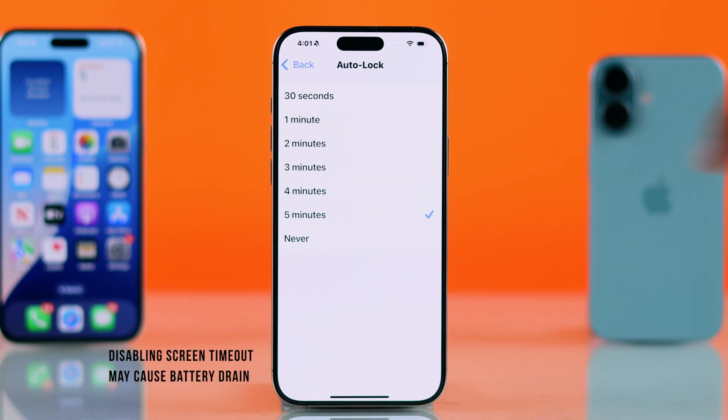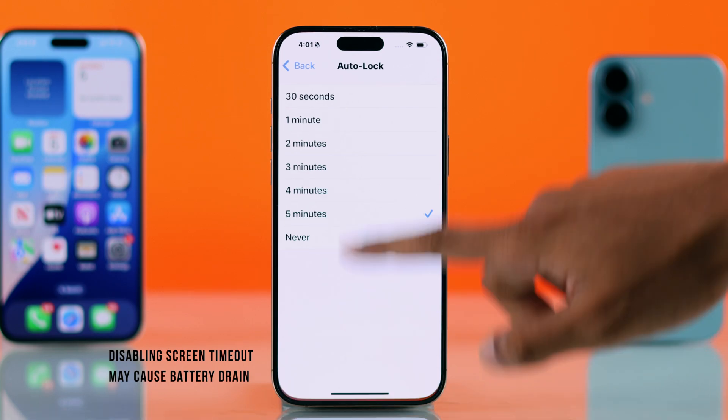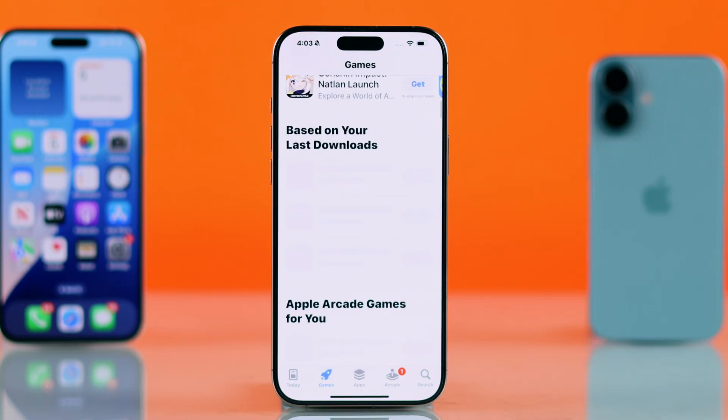But we don't recommend you to use this option, as this can cause a lot of battery drain. And that's how you can keep your iPhone screen on longer.